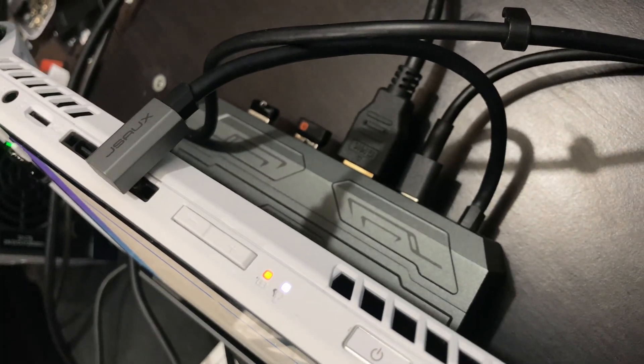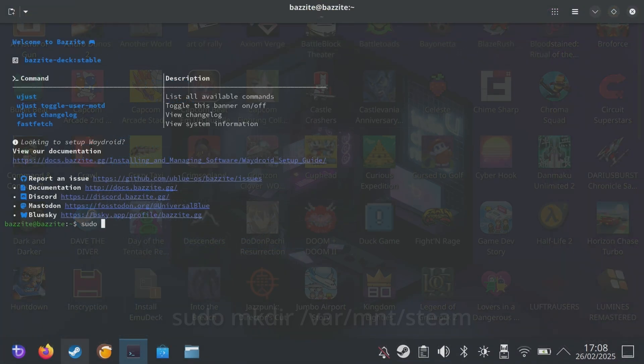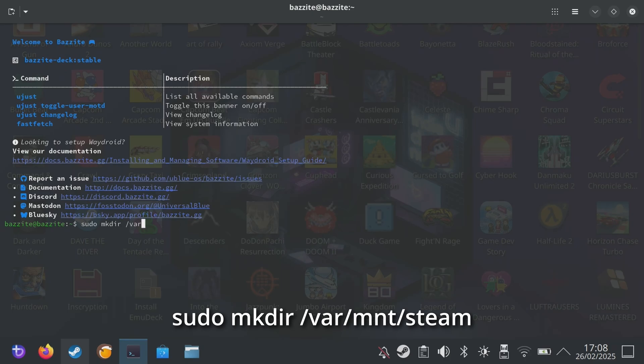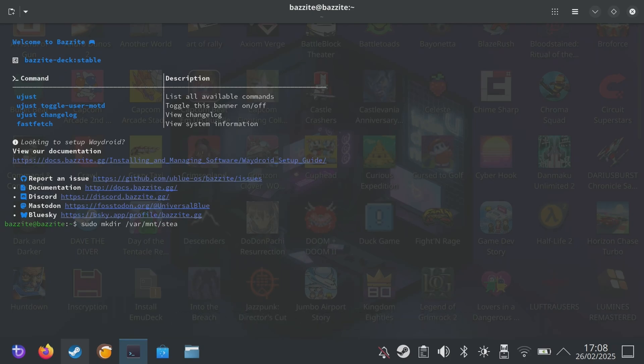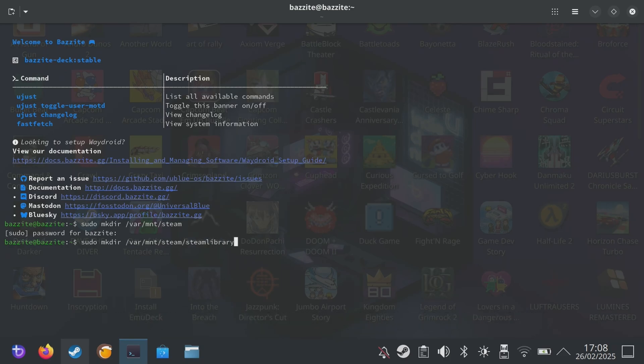I highly recommend using a wireless keyboard, because we need to use Terminal. Here's what to write: sudo mkdir /var/mnt/steam. Once you push enter, you'll be asked for the password, which is Bazite. Once done, push enter. On the next line, type: sudo mkdir /var/mnt/steam/steamlibrary. Followed by enter.